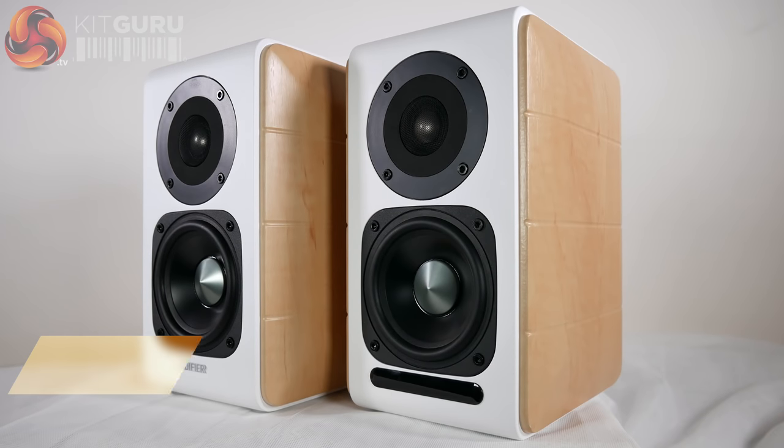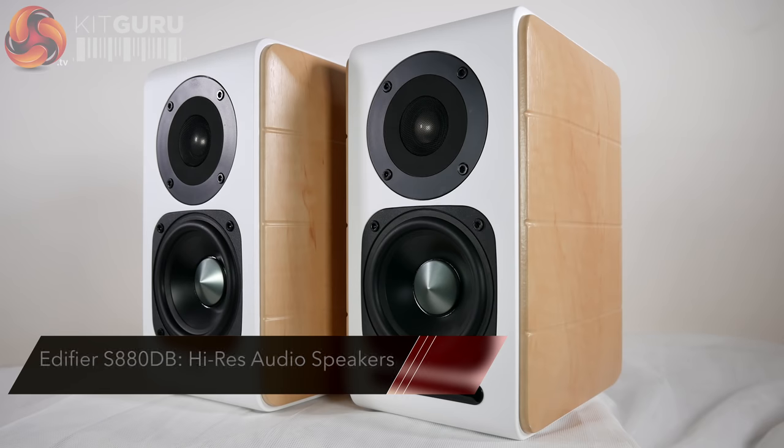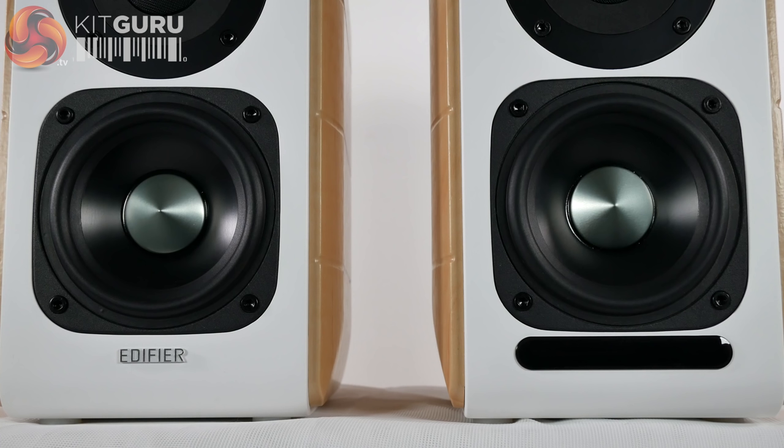Hello there, this is Ben for KitGuru, and today we're looking at the S880DB active speakers from Edifier — a beautiful pair of bookshelf speakers with a huge number of inputs and high-res audio certification. Let's take a look at all the features on offer today.